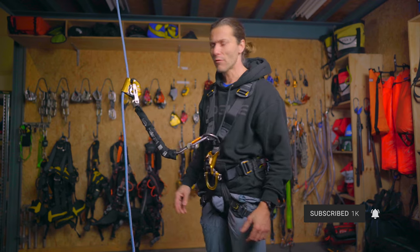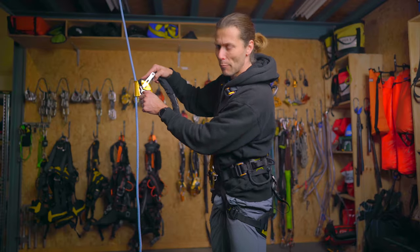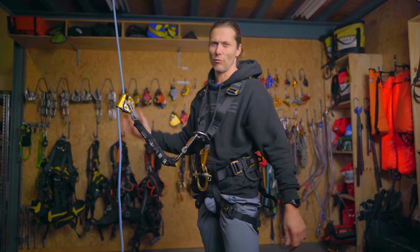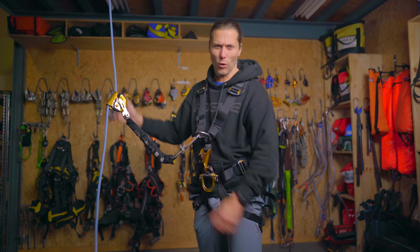One of the things that Petzl integrated into it is this little locking pin, which I can pull down — and now the device does not slide down the rope. So now the wind can't get it and I will always be safe.